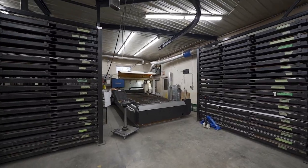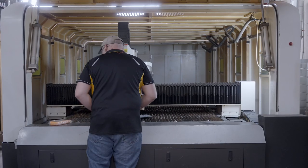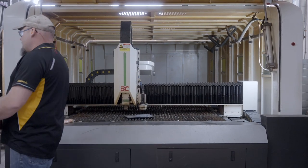TMC recently purchased a four kilowatt five by ten table fiber laser cutting machine. It can run anywhere from thin material all the way up to half-inch mild steel, quarter-inch aluminum, and half-inch stainless.